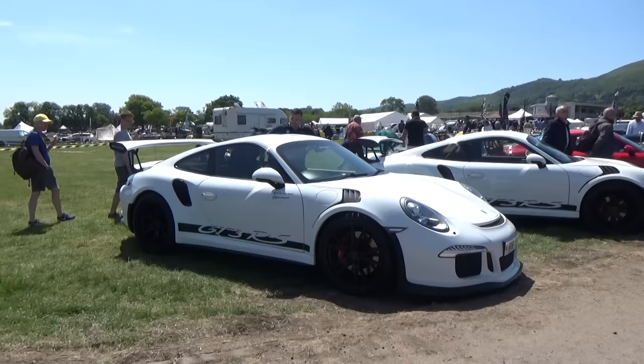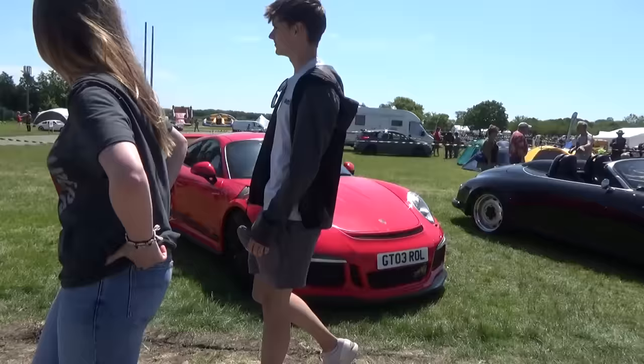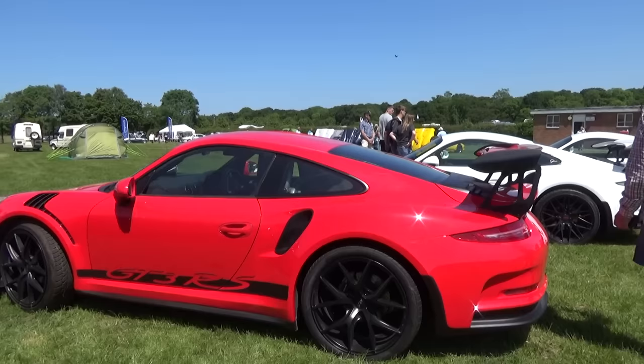These are Porsche 911 GT3 RS's - no they're not really, they're Porsche Boxsters with the GT3 RS body kit. Three of them - yeah, they look quality, gotta give you that. Kits from £5,300 - a new dimension.